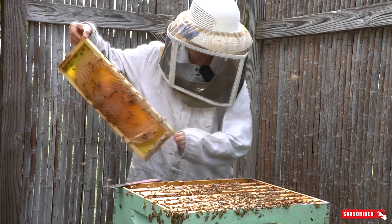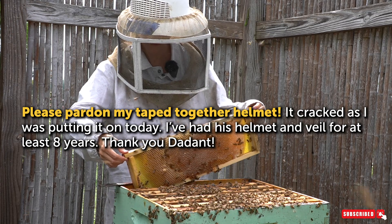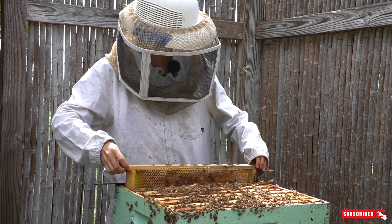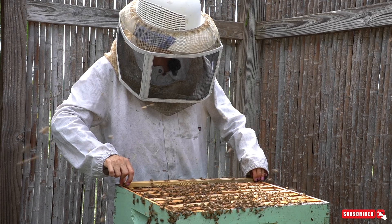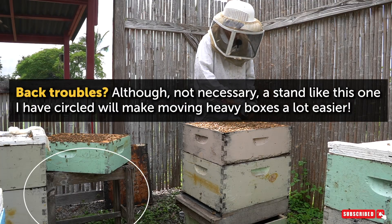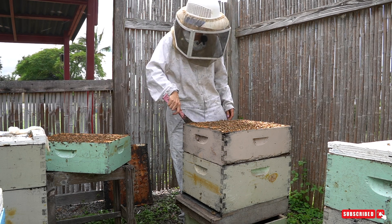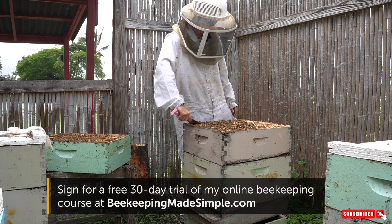Let's put these frames back in and look at the next box. Now these bees are in your way when you're trying to put stuff back in the box. The best thing to do is use a little bit of smoke, but you can also just wiggle things around a little bit. Now we're at the second box of the beehive, which is the uppermost brood box — so this is where we're going to be seeing more of the brood and a little bit of food.